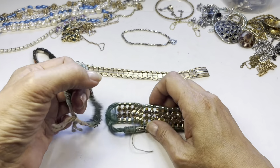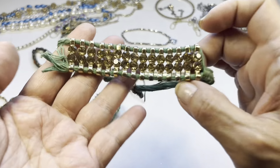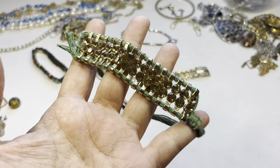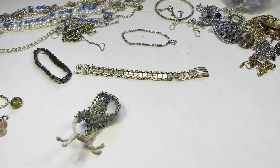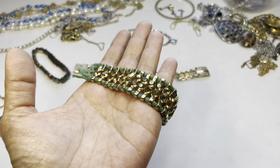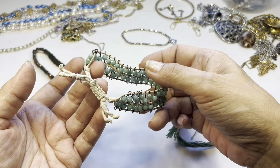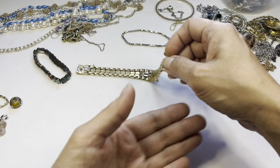We have some bracelets going to the craft lot. Look at these — they have really beautiful rhinestones that can be repurposed. They feel cold and are like a champagne tone, but these bracelets have seen better days. So these two will be craft items.